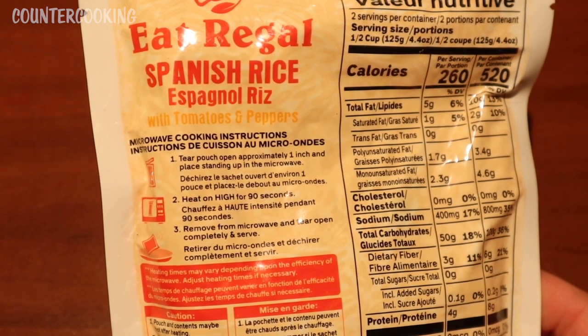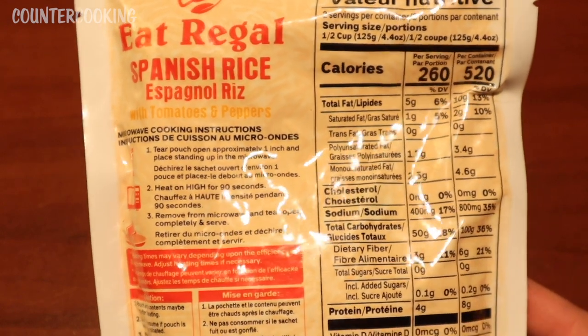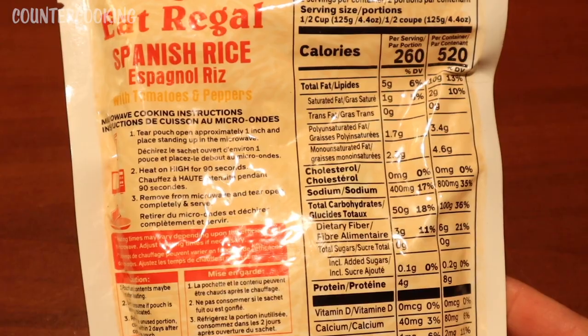So we're not going to be putting this in a microwave. We're going to try to cook this in the Sabbath heat.